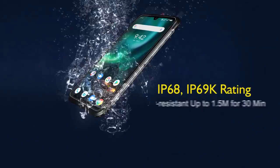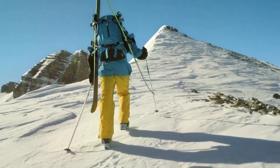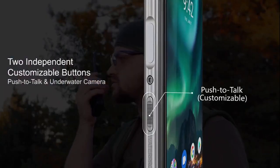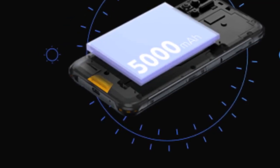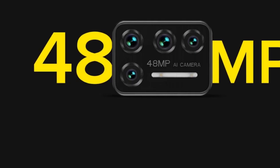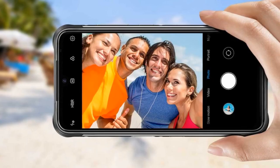Pros: IP68 and IP69K certified, fully waterproof. MIL-STD-810G rating — drop-tastic. Two customizable buttons. 5000 mAh battery. 18W fast charging. Gorilla Glass plus Gloves mode. Quad camera setup with a 48MP Sony main sensor. Competitive pricing.